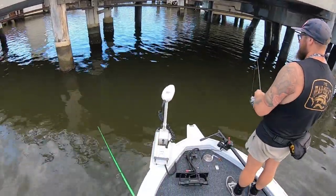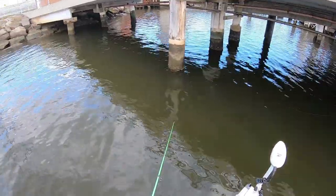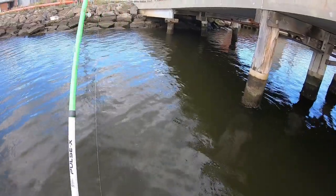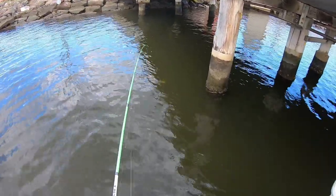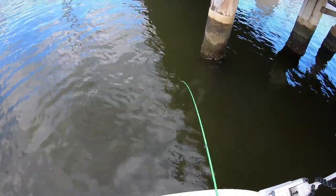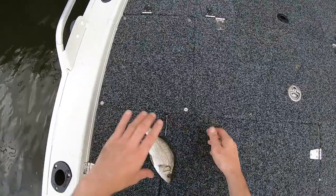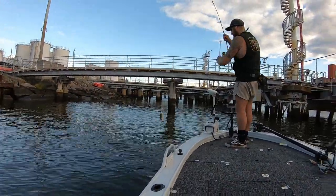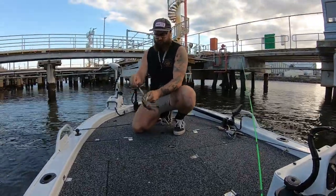They're a bit hesitant because I'm missing a leg, I reckon. I definitely had another little tap then. Got him! This is big — either really big or foul hooked. Foul hooked. I was going to say it feels really heavy. EP, another fish. Good stuff, not bad. On the hard body.